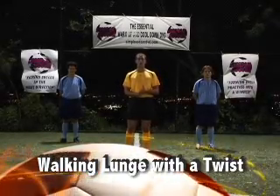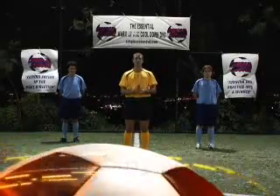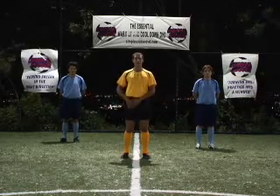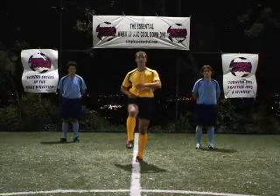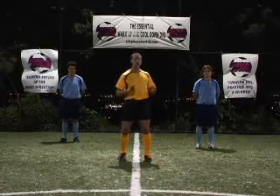The first dynamic stretch we're going to be undertaking is the walking lunge with a twist. This is an essential dynamic stretch and should be performed before all physical activity. It's stretching out the hip flexors and the obliques. The hip flexors are used when you strike the ball to flex the hip, and the obliques are used when you twist — for example, turning.